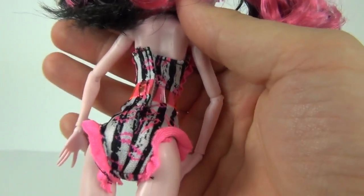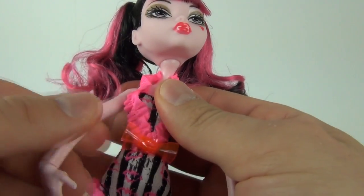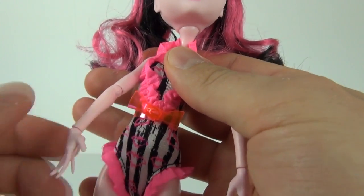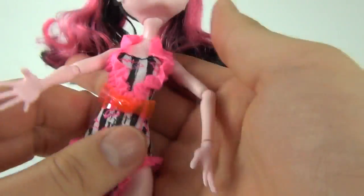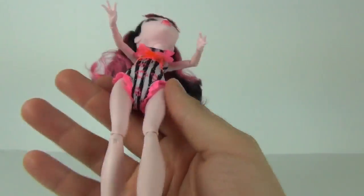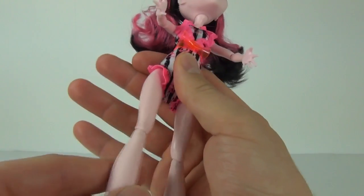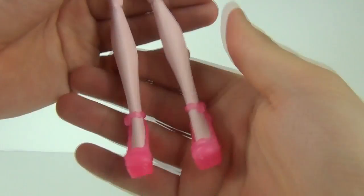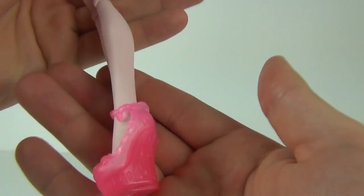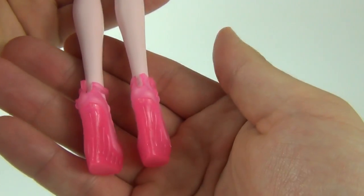Does set the doll off very very nicely. And of course you get all your articulation as you would expect with these dolls — to the hand, to the elbow, to the shoulder as well, on both hands. And then down to the legs — you of course get your articulation at the top, at the knee, and then down to the feet, where you get these translucent shocking pink shoes as well.